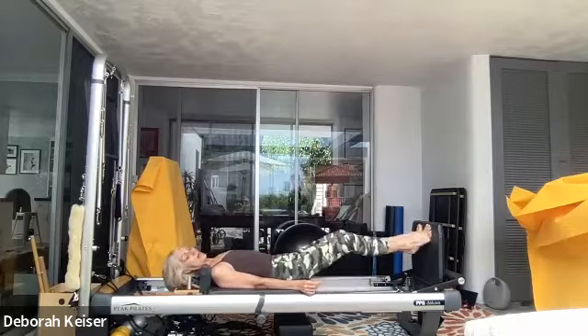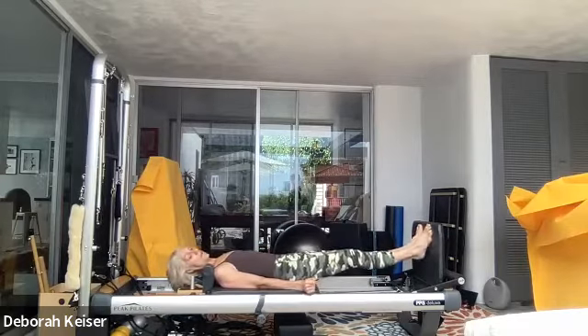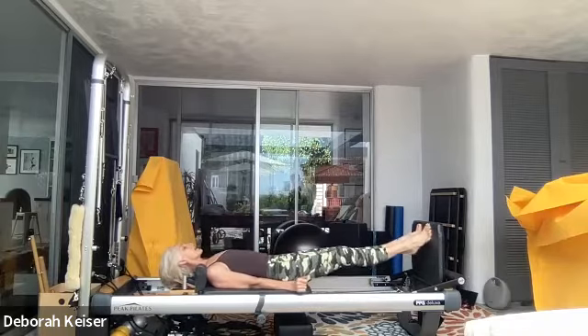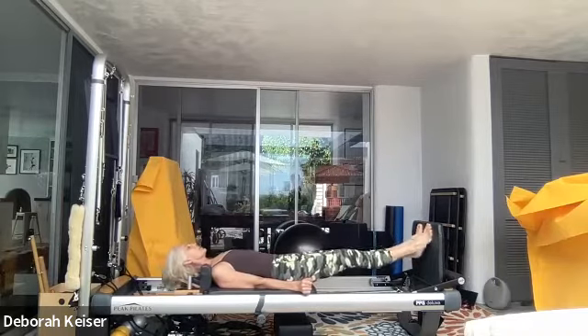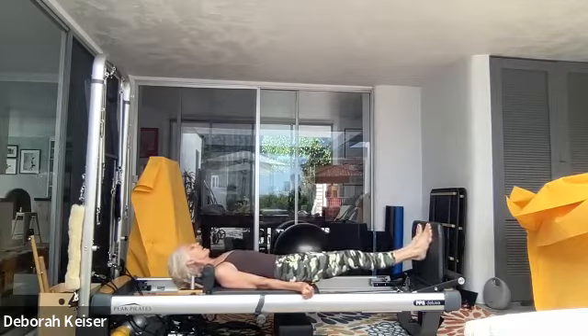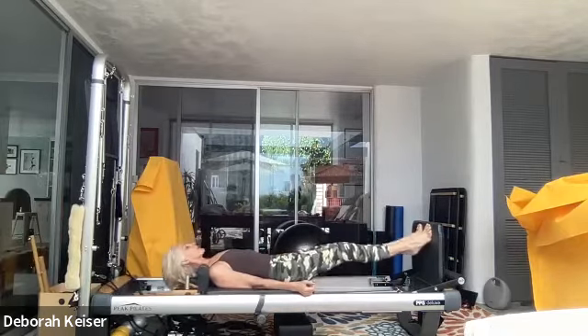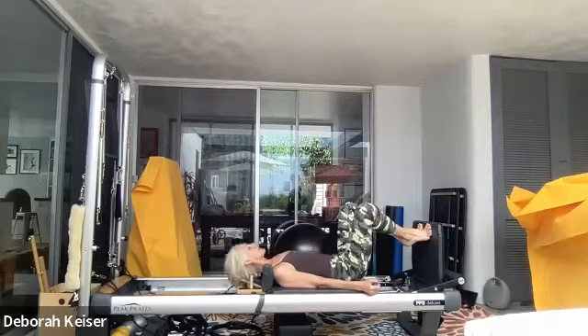Let's get up all the way out, heels down — up, up, press into the big toe, keep that inner thigh connection. Five, four, three, two — heels are high, in and out — same thing, pull the carriage in.